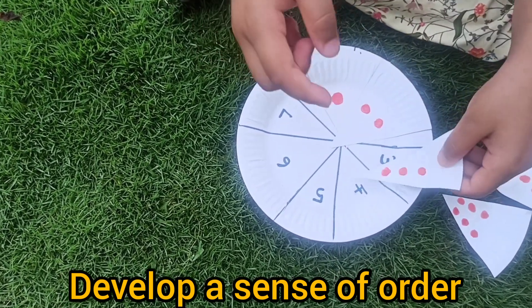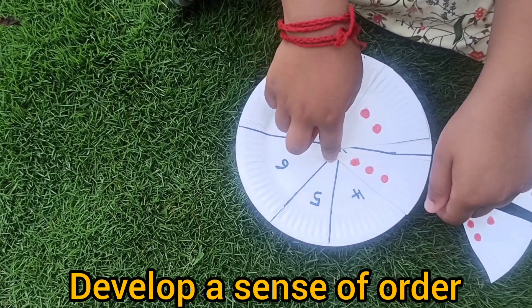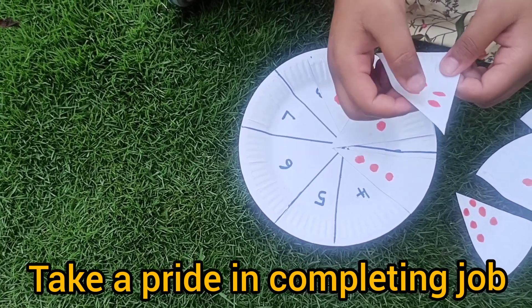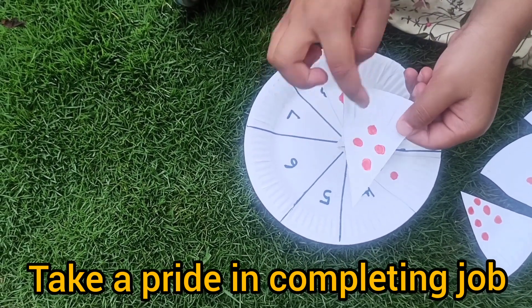Three. Three toppings. One. Two. Three. Four. Four toppings.